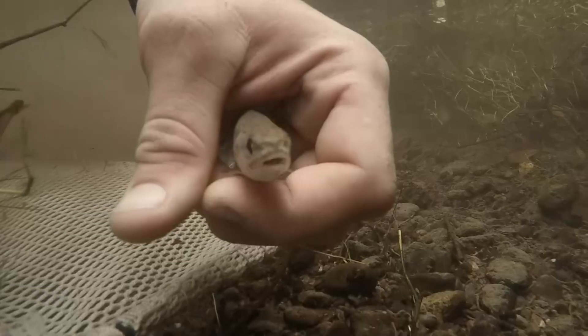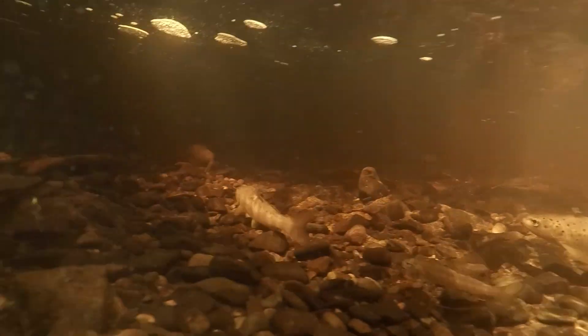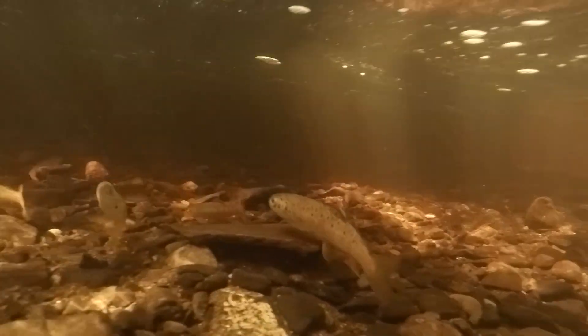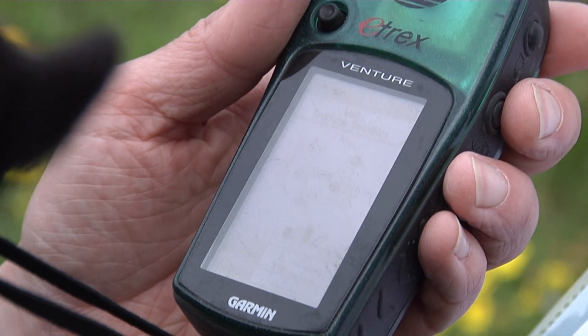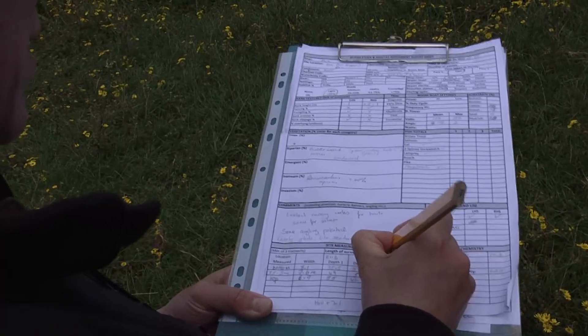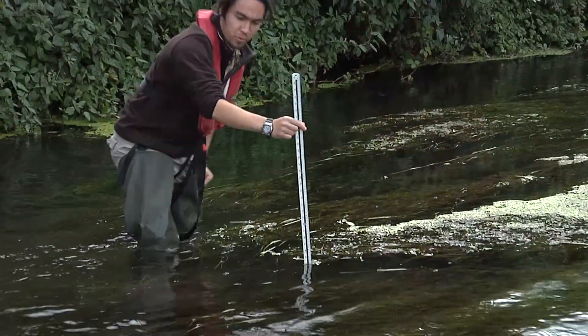After processing the samples, the fish are released back into the water. During each survey, GPS coordinates are recorded as well as a number of physical and chemical site characteristics. This helps provide information on the habitat quality present at the site.